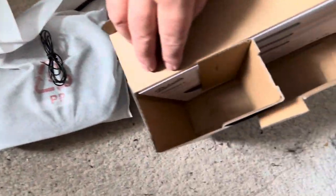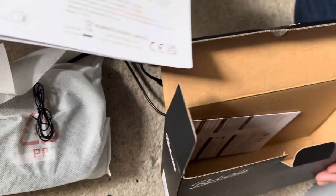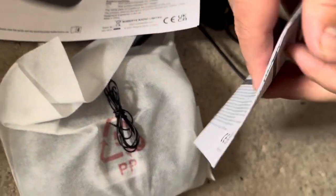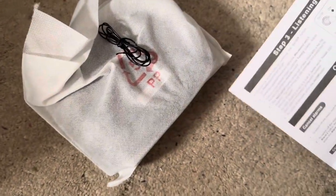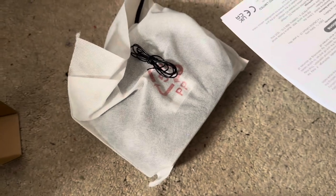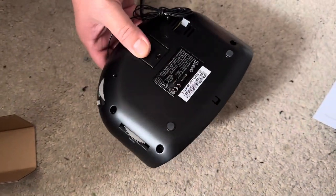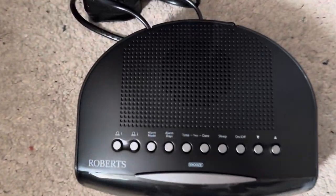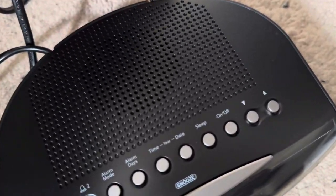Inside the box we've got the antenna and the instructions for the CR9971, which is a medium wave FM dual alarm clock radio. Funnily enough, you can actually read those instructions — a lot of products nowadays have writing that's too small. And here is the radio itself, along with a UK plug and the antenna.